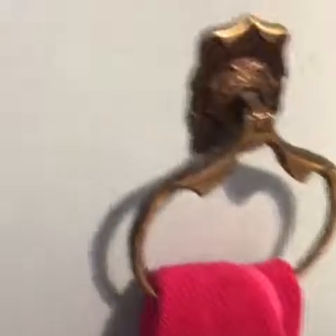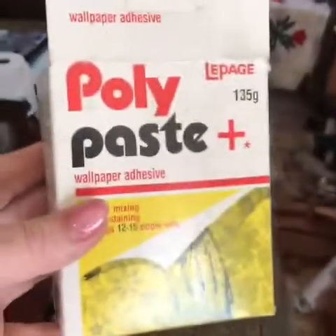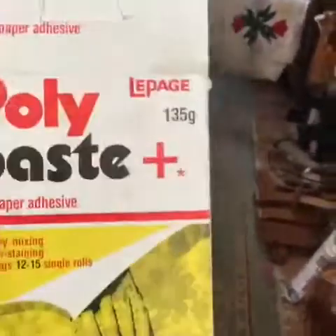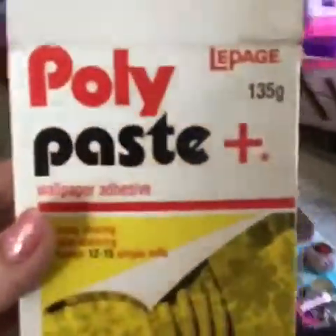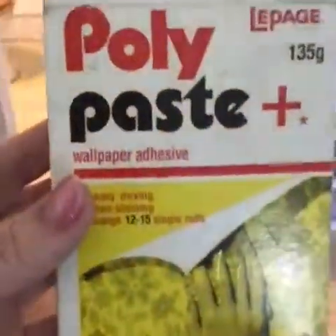I'll show you the box. My house is a mess because everything's torn apart. There's my bathroom, dismantled. There's my dog. I really just did this on the spur of the moment. Here's the wallpaper paste and the directions. I had 50 grams and I mixed it into a liter and a half of water, guesstimating from what the instructions say.